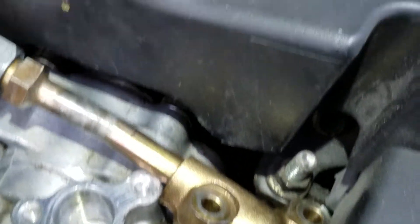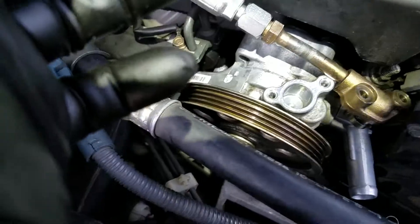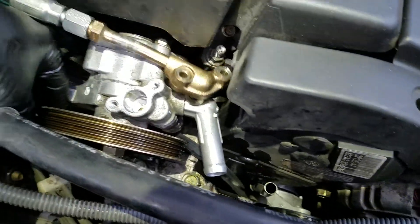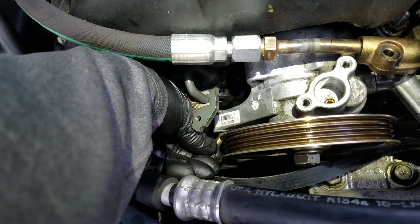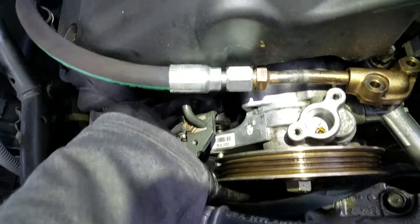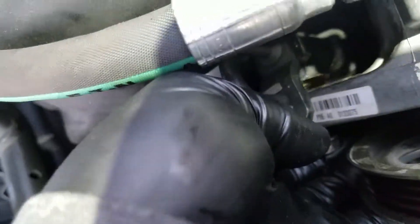The adjustment bolt is 12 millimeter, and that other bolt that goes over here is also 12 millimeter. These two are 10 millimeter sockets. I like to put all these on there while it's all loose so that you can mess around with it and get it to line up better.